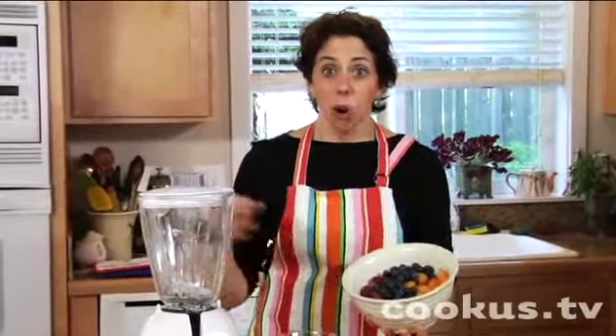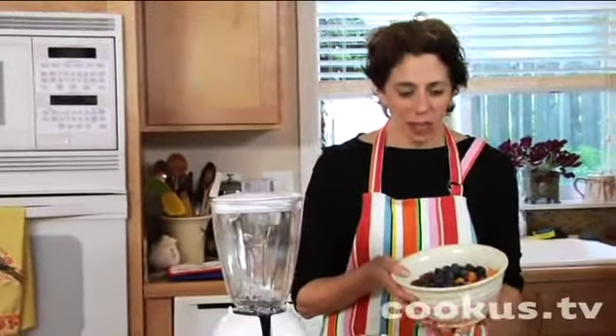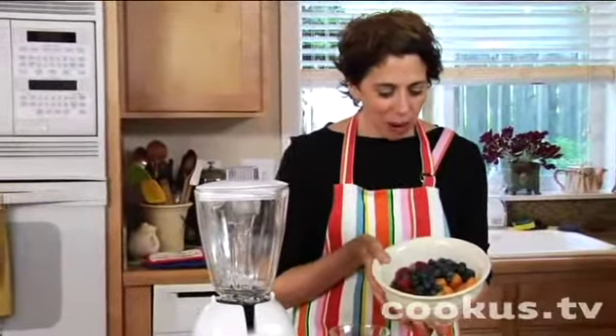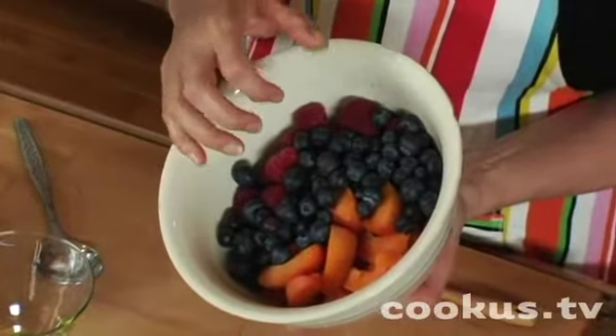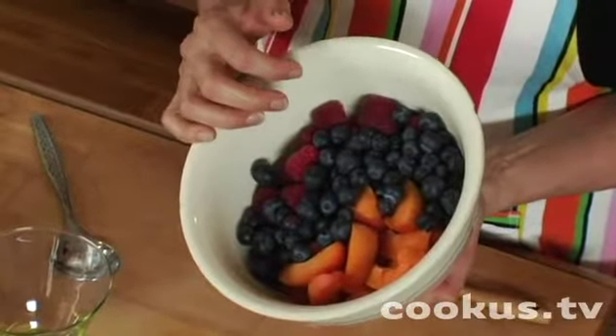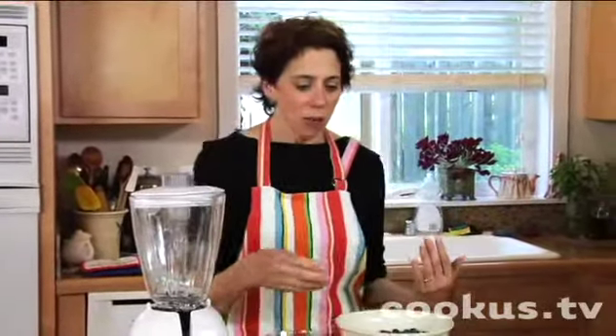In the summertime you have to go to your farmers market, the local berry stand, or even a pick-it farm and use those fruits that are in season, because they're so ripe and delicious. In my bowl here I've got fresh apricots, blueberries, and raspberries — I don't think there could be anything prettier. I'm going to make a little summer fruit ambrosia.